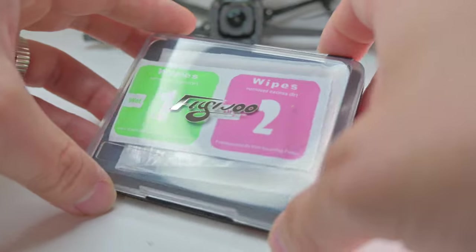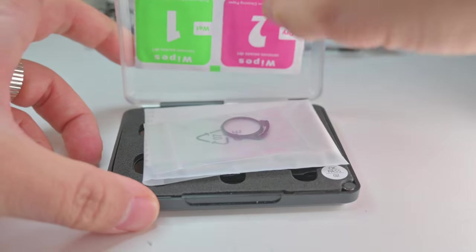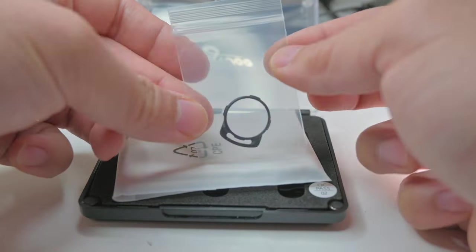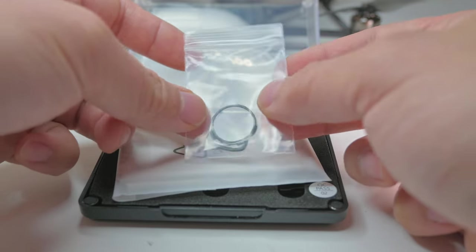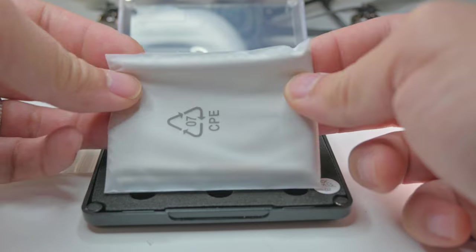Look at that print. I'm so impressed with the chrome of this logo. Let's open it up. And it looks like they always include these wipes. I think this is like a clear filter, but that's cool. This is really cool. And there's a microfiber cloth. Very nice.